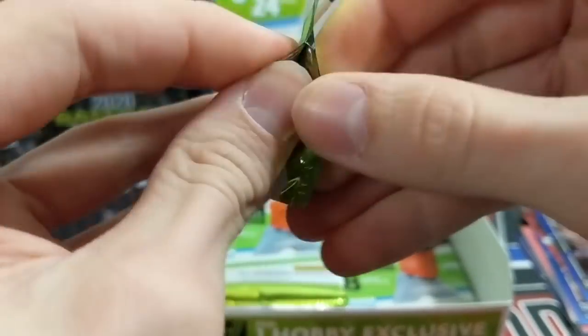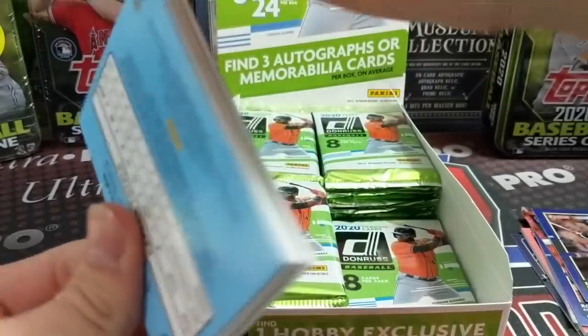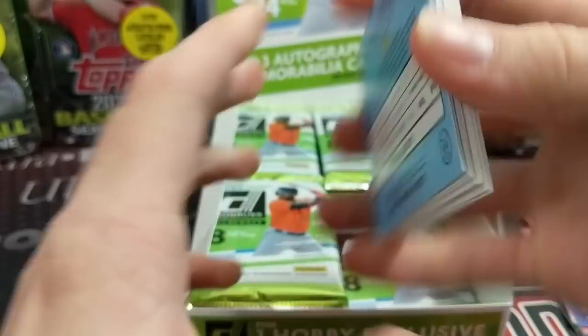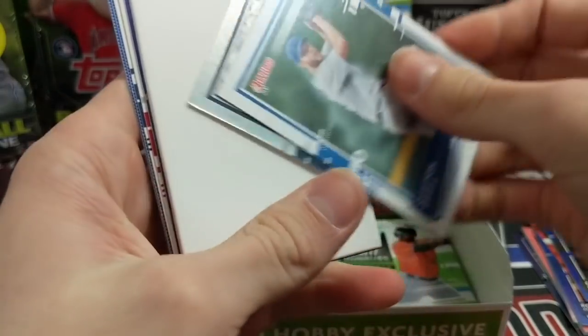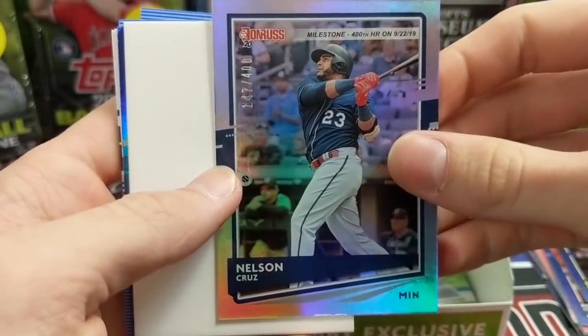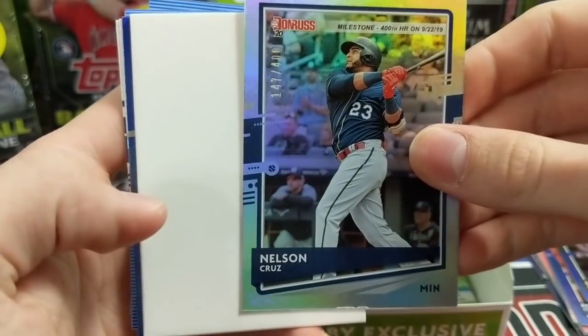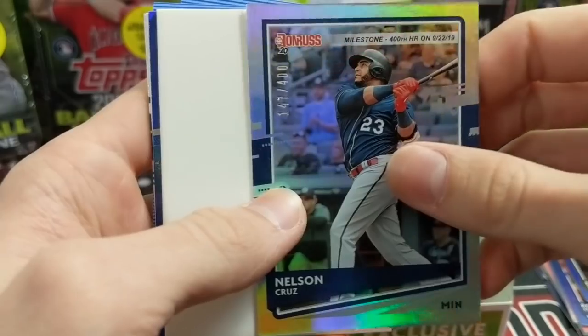Yeah, so we paid $80 for this box, pre-ordered it, got it from Blowout so it would be delivered day of. We got it today on release day. So if you're watching this on release day, it's when we were able to get it delivered — a lot of these online retailers will try to get it to you on release day. There's a Nelson Cruz milestone 400th home run, out of 400.